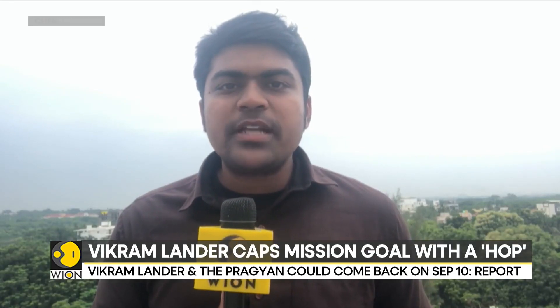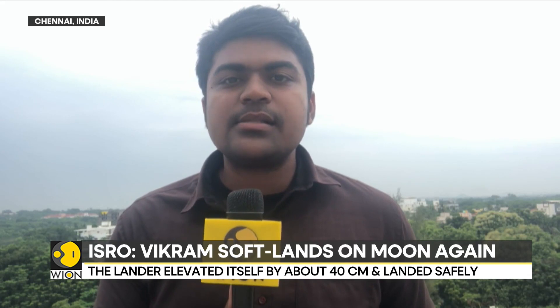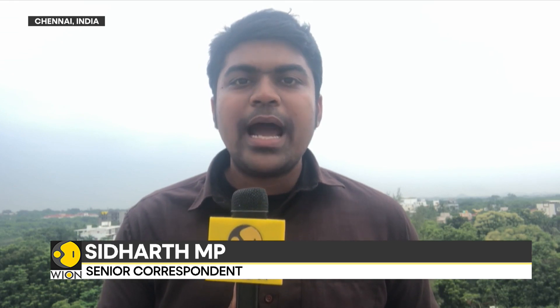The last time a lunar hop test was conducted was in the year 1967, done by the NASA Surveyor 6 craft. Surveyor 6 was part of a series of unmanned missions that were a precursor to the Apollo astronaut program, demonstrating how to take off from the moon and perform a hop test.